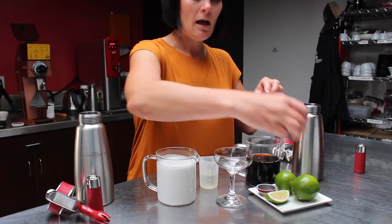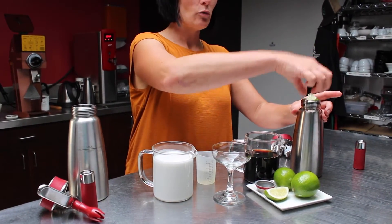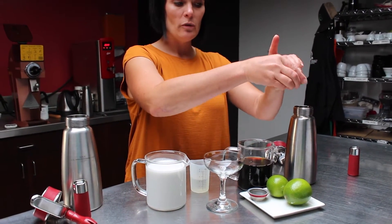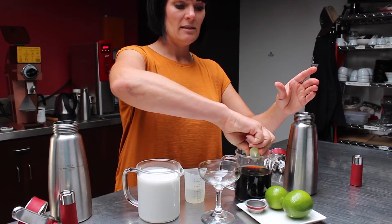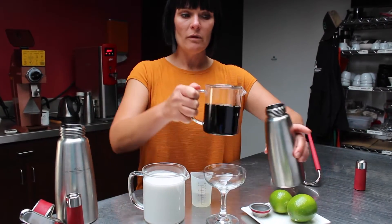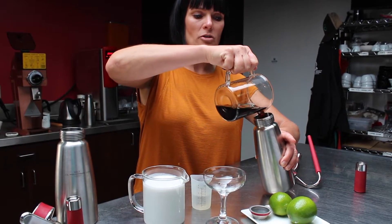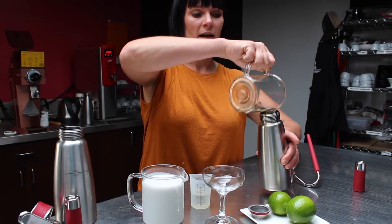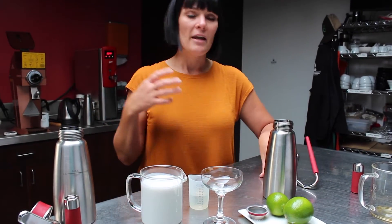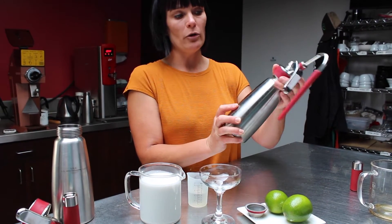I'm going to take two lime wedges, give them a little squeeze, and drop them directly into my whipper. I'm going to squeeze the juice in and then put the rest of the lime in the whipper as well. We're adding the lime juice to the cold brew, but there's so much flavor in the actual zest and skin of citrus — I really want to capture that and add that sweetness to this drink. So I've got my limes and my cold brew in here.